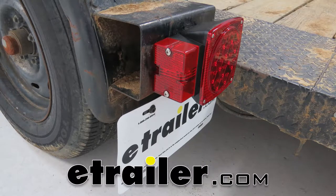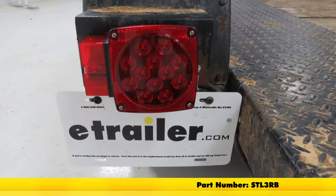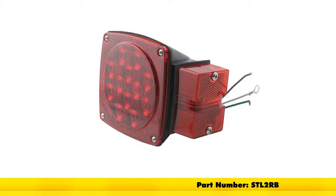Today you're going to be getting a look at the Optronics over 80-inch wide square LED trailer taillights. You can pick up the driver's side with part number STL3RB, or you can pick up the passenger side with part number STL2RB.